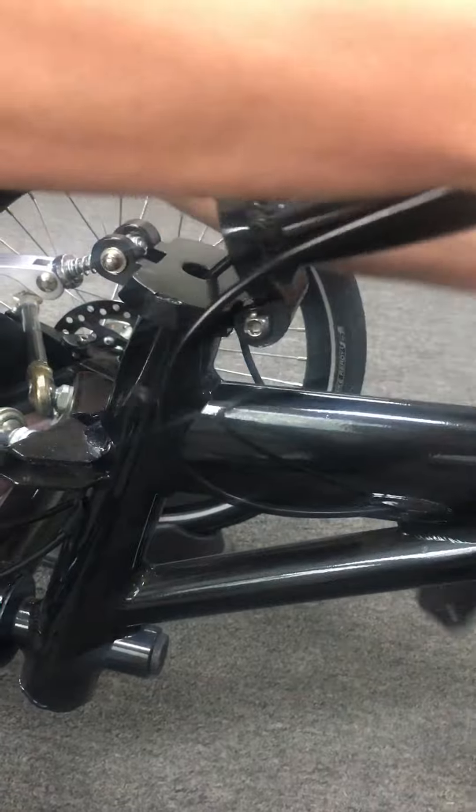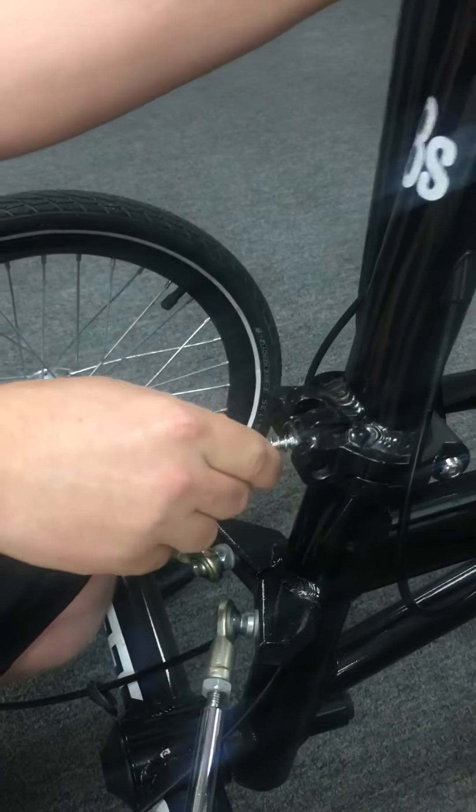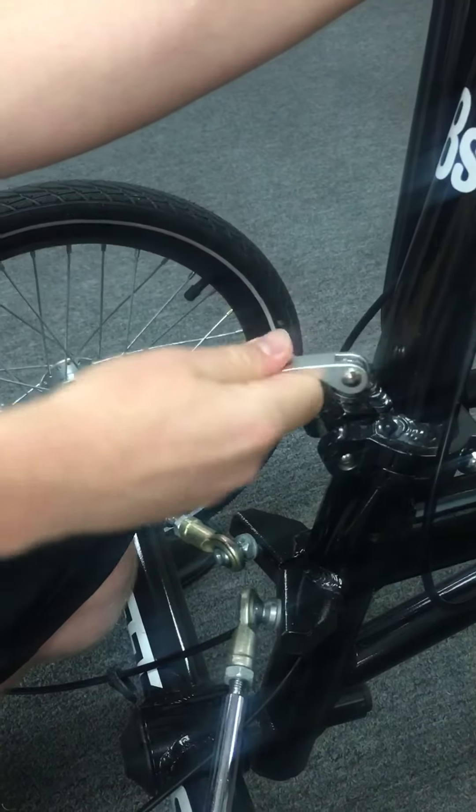In order to fold it back up, slide this over, bring it forward, up, and then down like this.